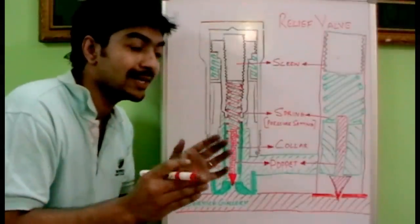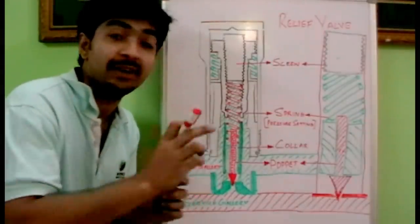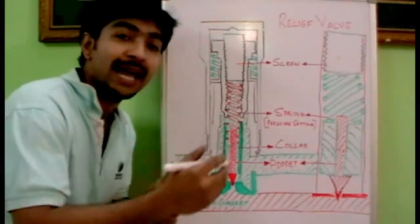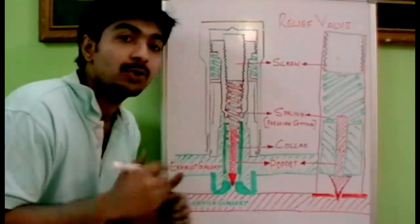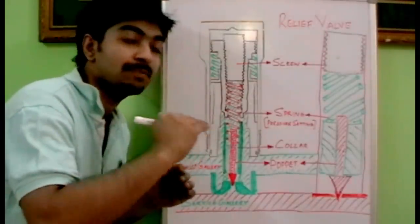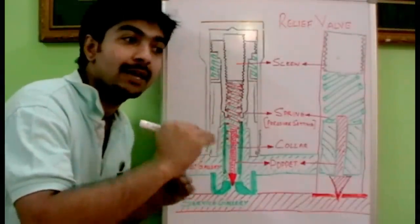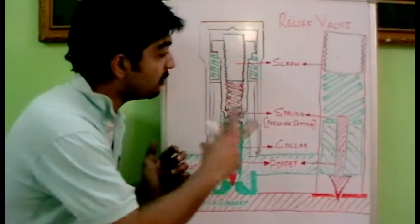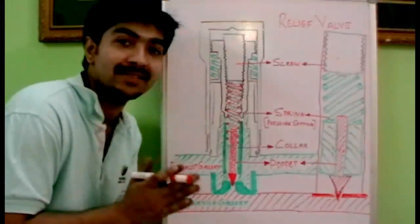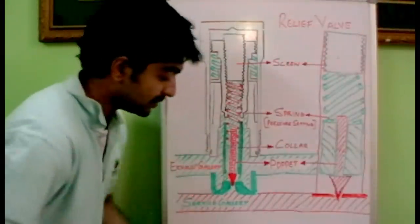A hydraulic system is designed to work at a definite pressure due to safety requirements, and beyond that pressure it will fail. To avoid that, we employ valves. If the specified safety pressure limit is crossed, this valve will open and release the excess pressure to safeguard the system.